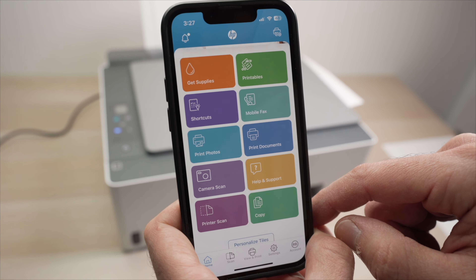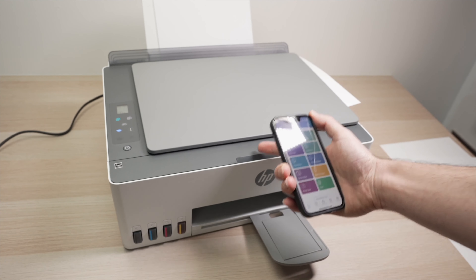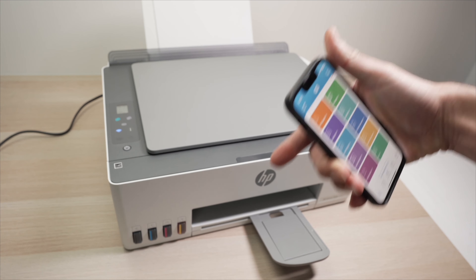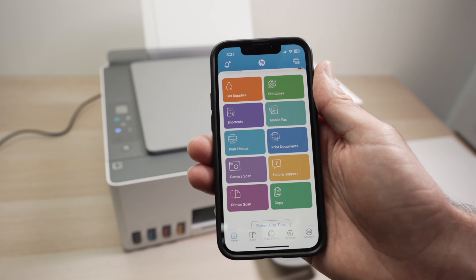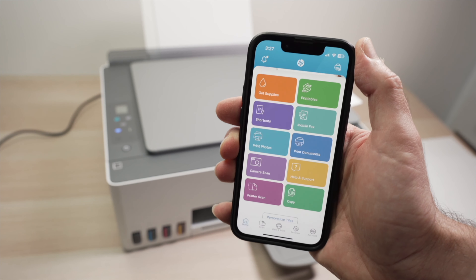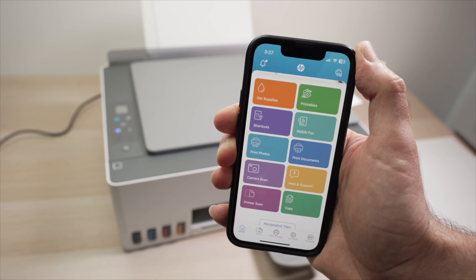If you want to get this printer, some ink, paper, or print heads from Amazon, I've put some links in the description below. This is how you set up your HP Smart Tank 501. I hope this was useful — if so, please leave a like, subscribe, and I'll see you in the next video.